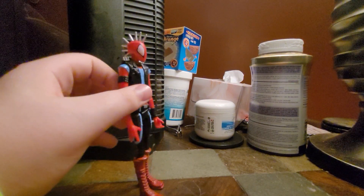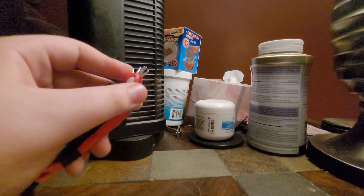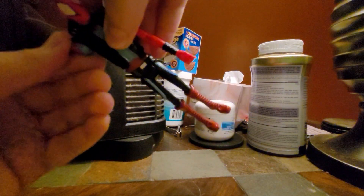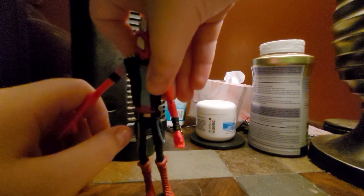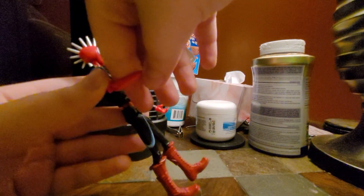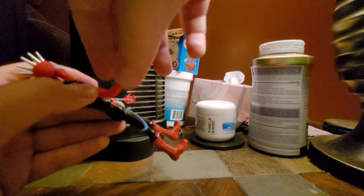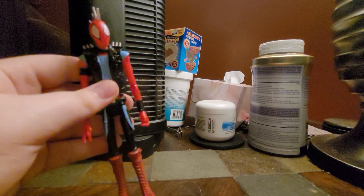Let's get into the articulation. At the head he has a swivel. Then here at the hand he has another swivel, and it goes up about there. Bend at the elbow, comes up to about right there. There's no torso articulation.